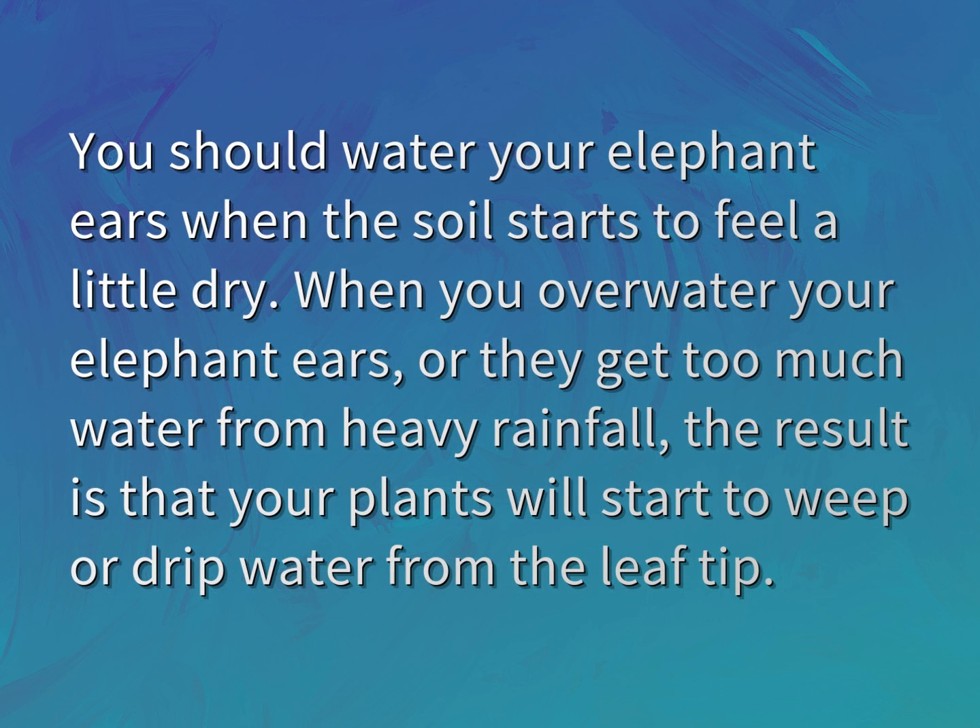You should water your elephant ears when the soil starts to feel a little dry. When you overwater your elephant ears, or they get too much water from heavy rainfall, the result is that your plants will start to weep or drip water from the leaf tip.